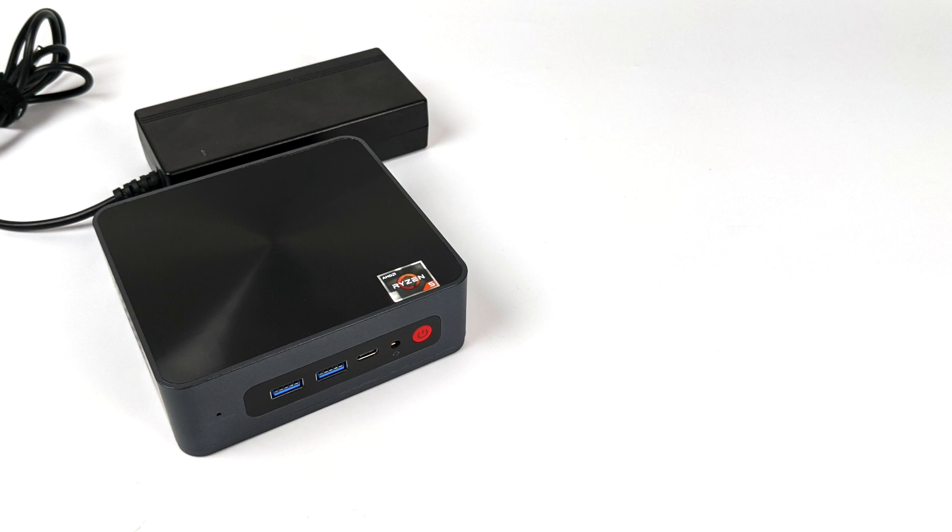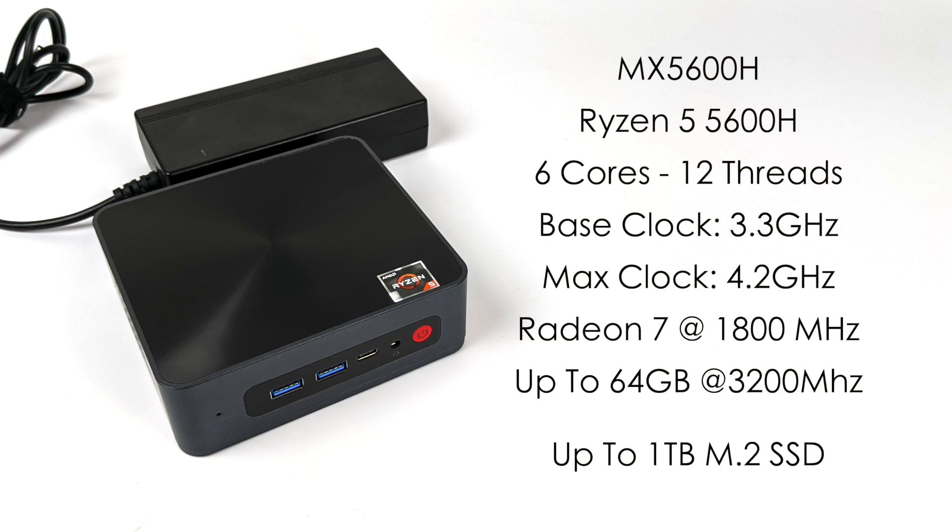Right now this is known as the MX5600H, and the regular U version will be known as the MX5600U. For this one we have the Ryzen 5 5600H, up to 45 watts, 6 cores, 12 threads, base clock of 3.3 with a max clock of 4.2 GHz. Built-in Radeon 7 graphics at 1800 megahertz. It supports up to 64 gigabytes of SODIMM RAM at 3200 megahertz and an M.2 SSD up to 1 terabyte. I've messed around with a laptop with a 5600H before, but that was paired with a GTX 1650 — I've never had the chance to test one in a mini PC.